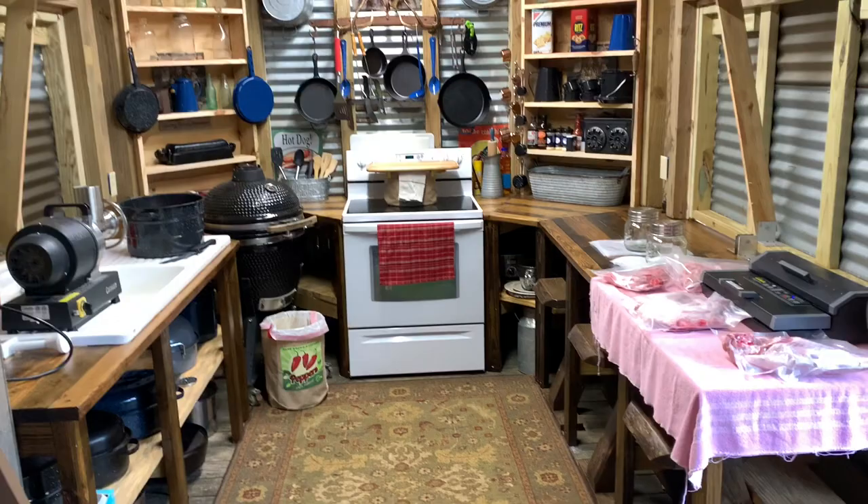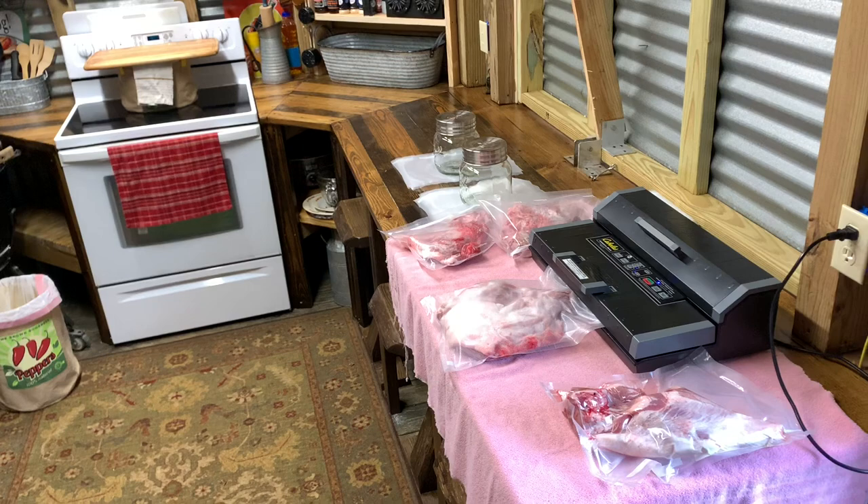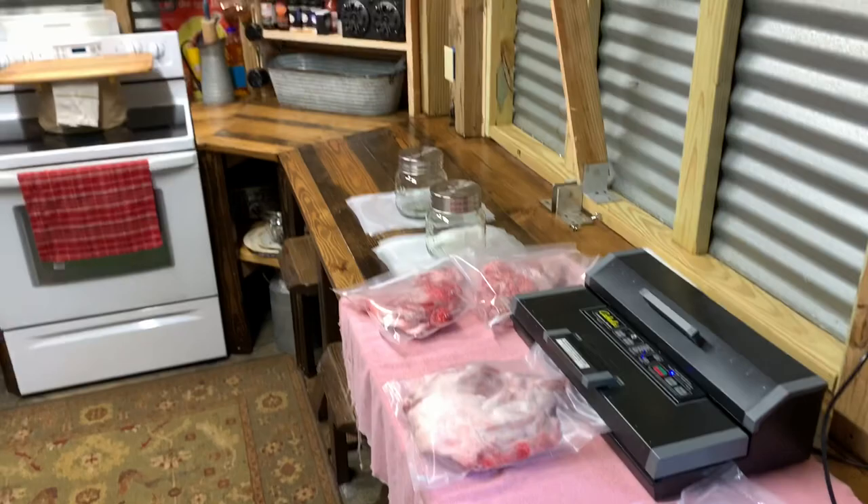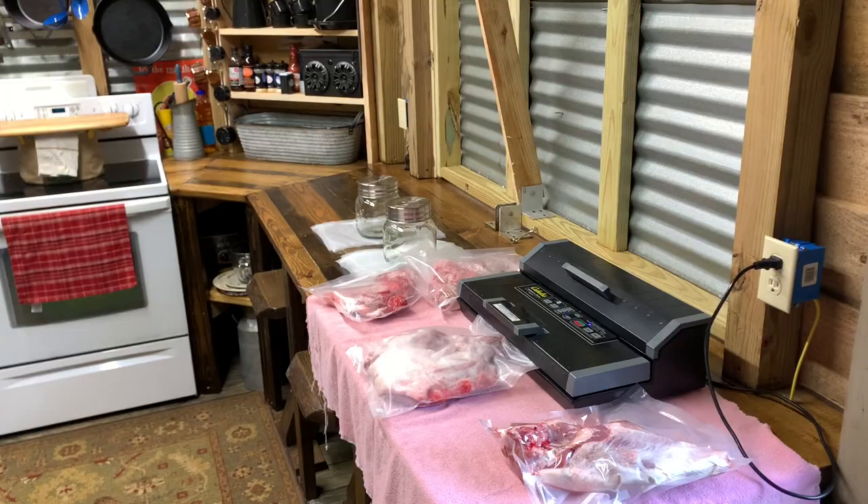All right folks, I know it's been a couple weeks since I've done a YouTube, sorry about that. I've been busy. Got some hogs this weekend, gave several of them away, but I've got a couple right here I'm fixing to do something with. I got them quartered up and I'm vacuum sealing them. I'm going to show y'all just how simple this is.